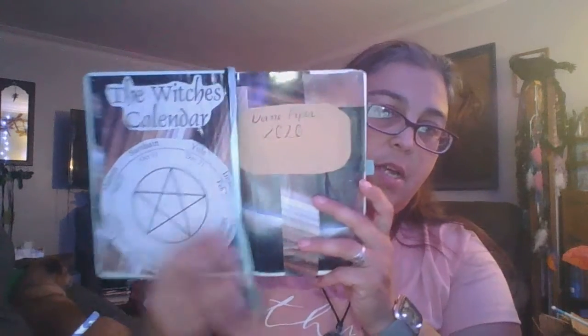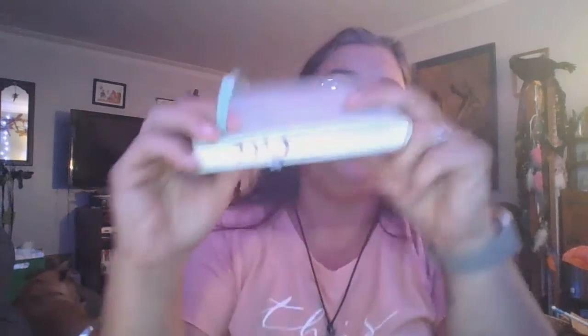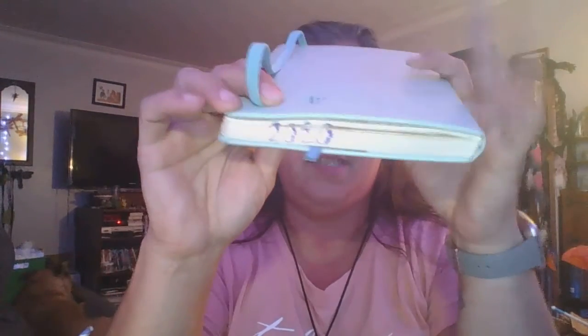So this is what I've done on the first page. It says 'the witch's calendar' and I put all the sabbats on there, as well as my name and the year. If I wanted it on a bookshelf with the spine showing, the year is 2020, so if I ended up buying a few of the same color, at least I knew what year this was.